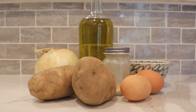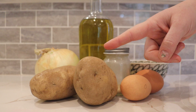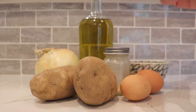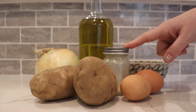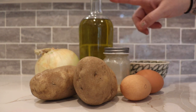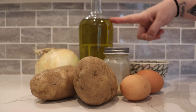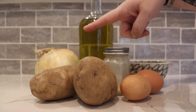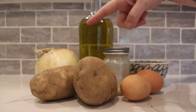For this recipe, you will need potatoes. I like to use russet because they're really starchy and that helps hold your latkes together. You'll also need eggs, garlic powder — optional, but everything tastes better with garlic — salt and pepper, oil to fry your latkes in. This is canola oil, but any oil with a high smoke point will do. And an onion. I like to use a sweet yellow onion.